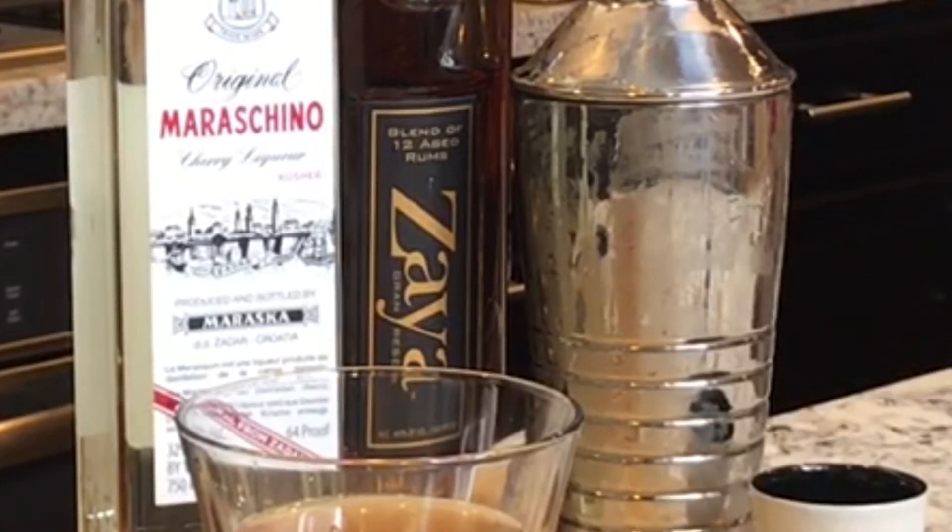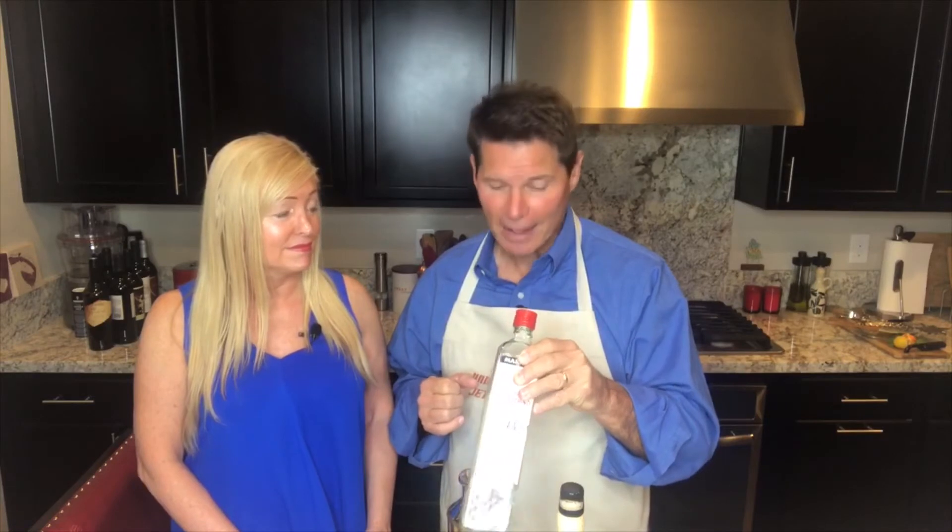Hemingway would have originally called for a white rum, but we did a gold rum because we didn't have a white rum — and that's what Papa would have done. The maraschino is a classic; you have to have it in everything that Papa made.